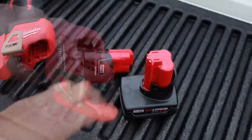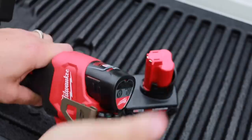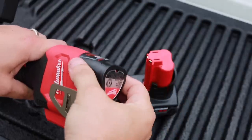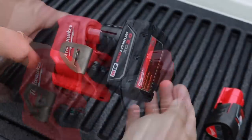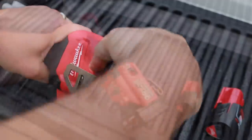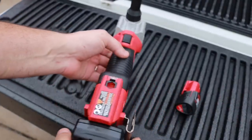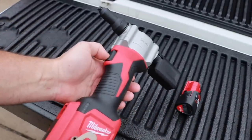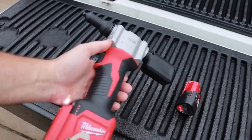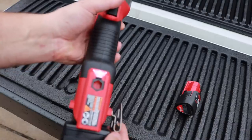Just to show you, it doesn't matter which battery you have — they all fit perfectly fine. Being honest with you, when I first got this I was a bit intimidated, but this thing is extremely easy to use. I'll show you all of that in the upcoming clips. But let's talk about build — the build is solid, just like every other Milwaukee tool. What I really like about this is it's contoured to the hands, ergonomically correct.